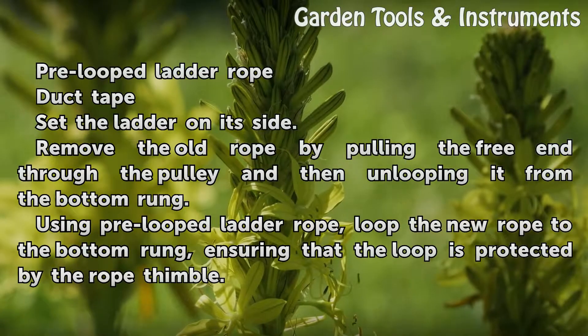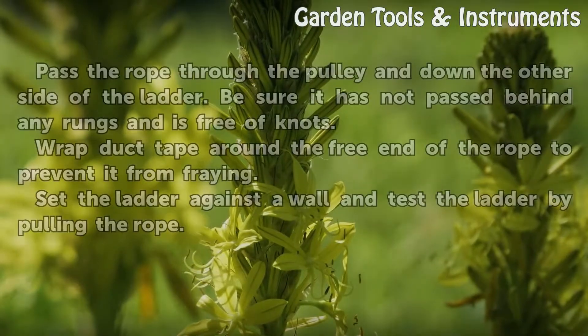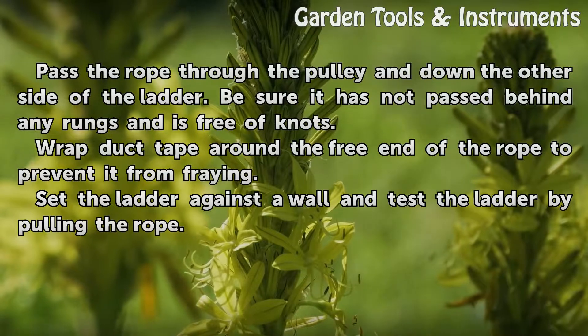Using pre-looped ladder rope, loop the new rope to the bottom rung, ensuring that the loop is protected by the rope thimble. Pass the rope through the pulley and down the other side of the ladder.